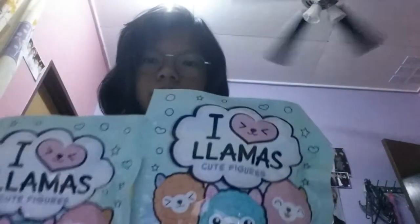Back with another unboxing — or unwrapping, I don't know. I love llamas! It comes with 16 of them but I only got two. So yeah, this is what you will get: you'll get a figurine and a sticker. And I also bought a tattoo — maybe we'll try that out later.